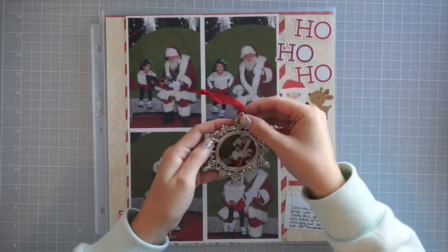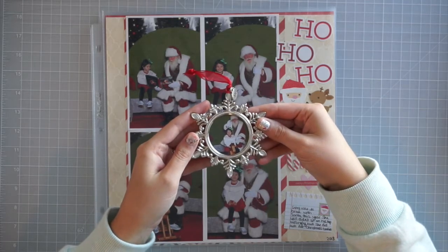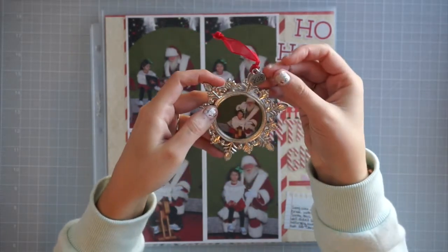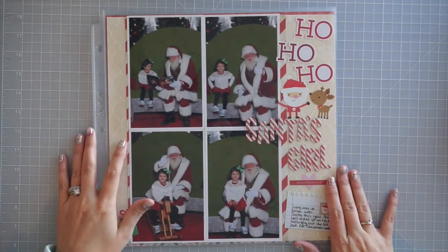I also ended up making my Christmas ornament presents for the grandparents — just got Olivia there for her Christmas photo this year and it's got a little 2018 tag on it. I just picked up the frame itself at Michael's; they had a bunch of different varieties.